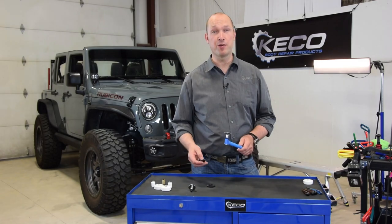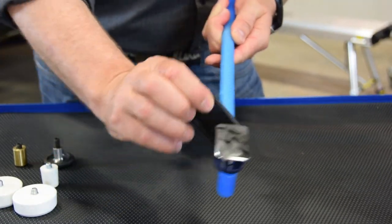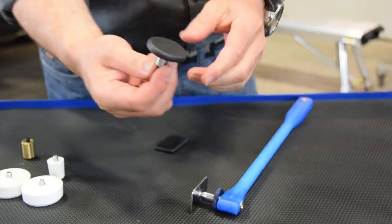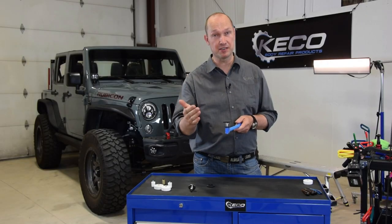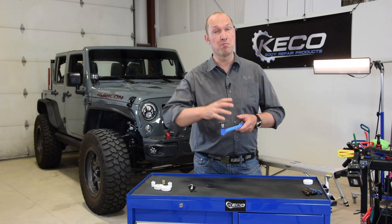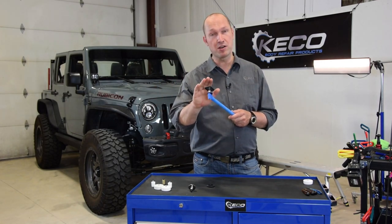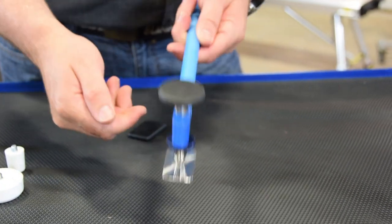A very nice feature on our blending tips is these rubber caps that you can place over your tip while blending — it's up to you how to use it. You have different types of steel, a lot of HSS steel, aluminum to work on, bigger crowns that you might want to start with a rubber cap. We have one for the square tip and for the round tip as well.